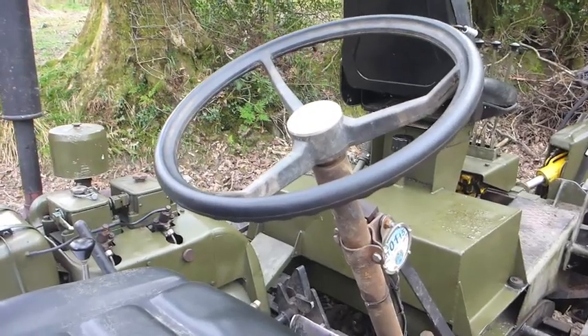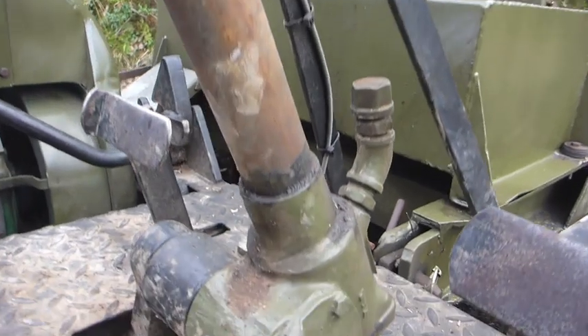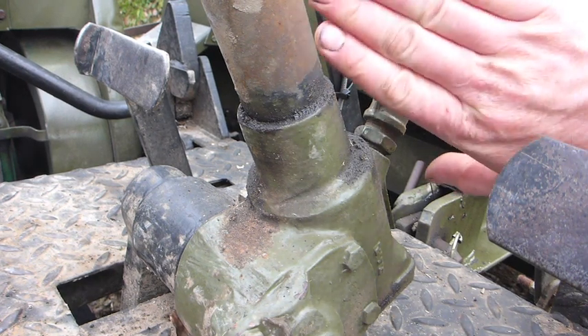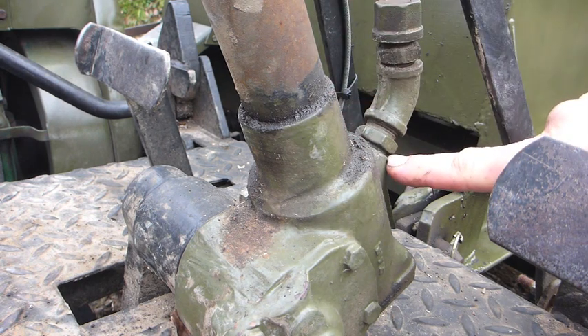Steering. These Marls steering boxes are often the death of old two-wheel-drive dumpers, because the cost of repairing them is astronomic. You know this bit of pipe here — these boxes are filled with oil to the level of the filler plug that's there.